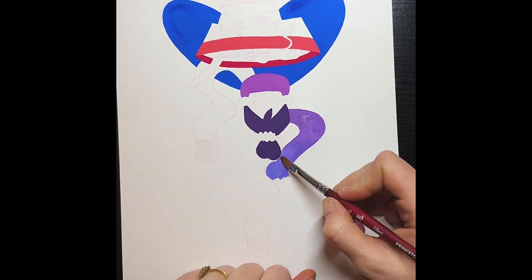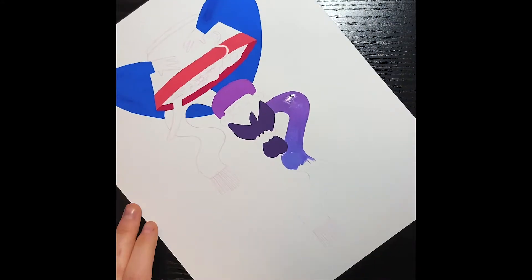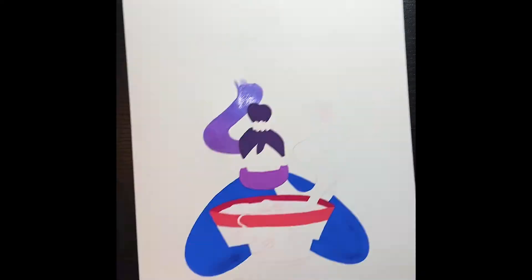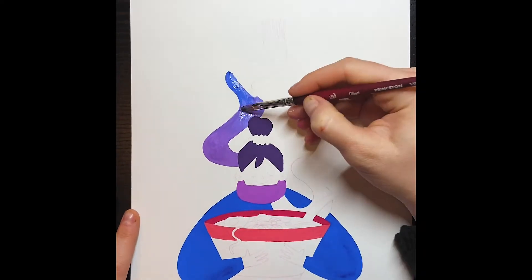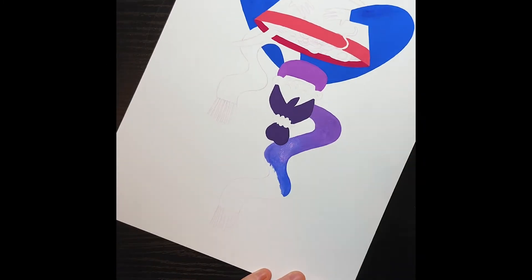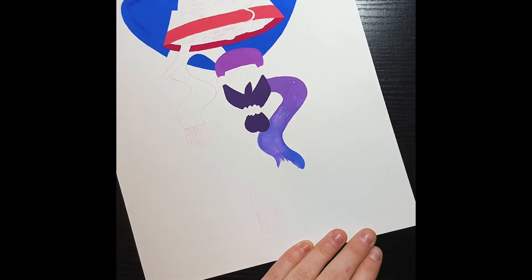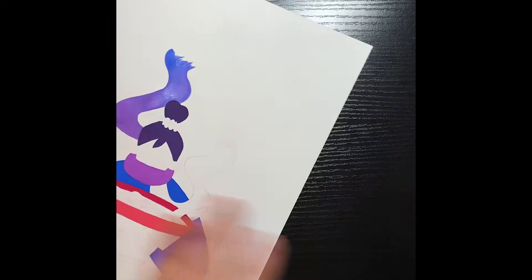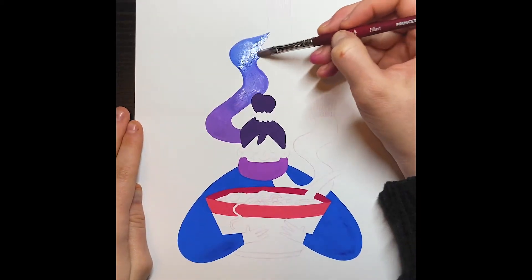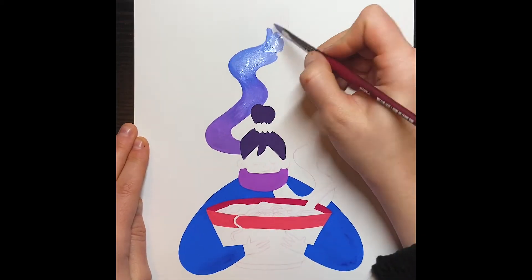I don't know why I decided to try to do a smooth gradient with gouache — that was an oof. It ended up looking okay, but it was a headache. Gouache is kind of weird to blend out. I usually do dry brushing when I shade with gouache because it's a lot easier to control and it's usually better because you're not fighting the texture and consistency of the paint — you're using its strengths instead.